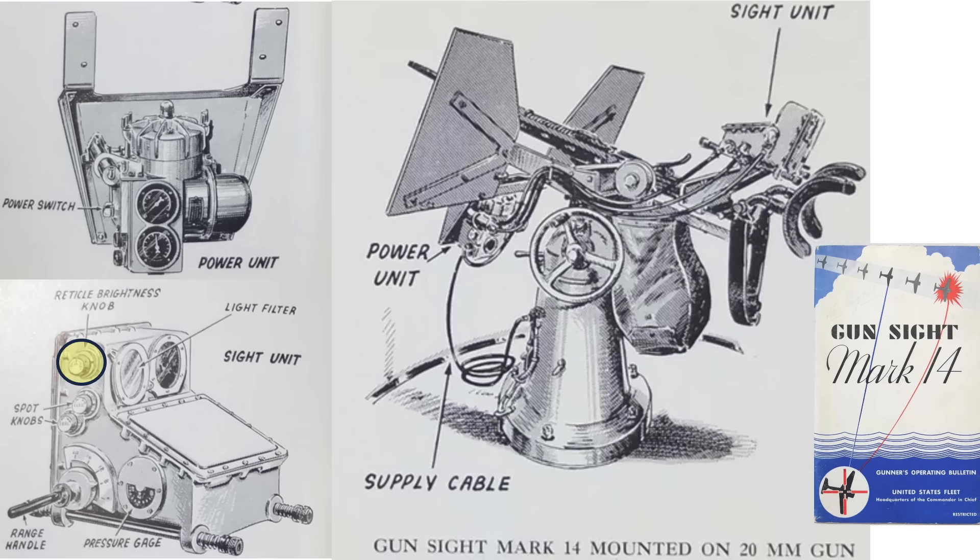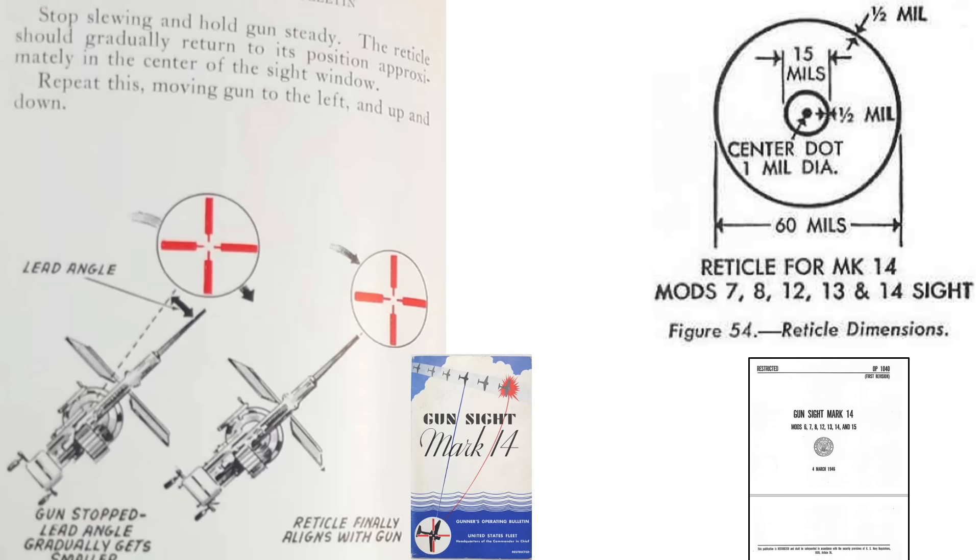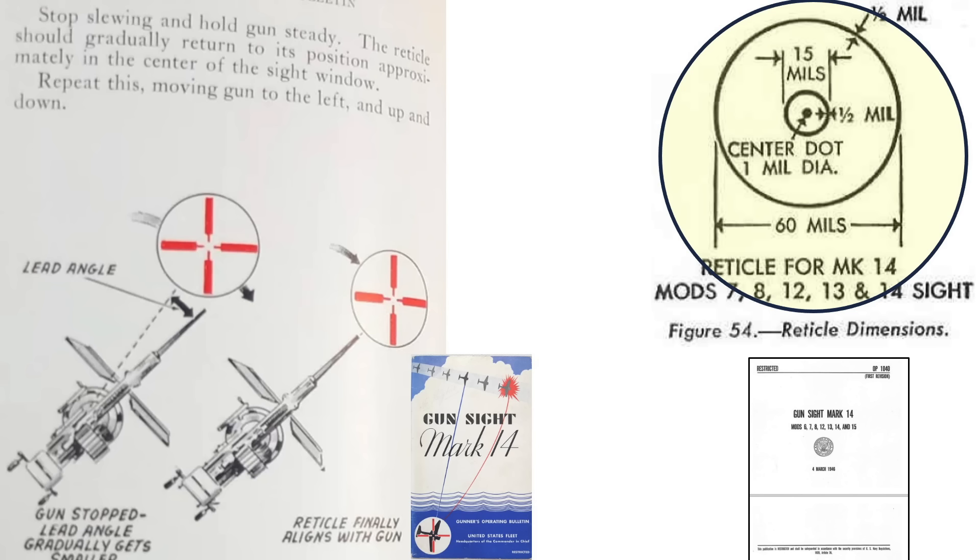The gun sight's reticle brightness knob is located here. The brightness is adjusted to give the gunner the best illuminated view, as shown in these reticle images. The illuminated reticle has two bulbs for redundancy. If bulb 1 is burned out, rotate the knob to bulb 2. The reticle image will either be crosshairs, or on late model gun sights, an illuminated 60mm ring, as shown in this image.